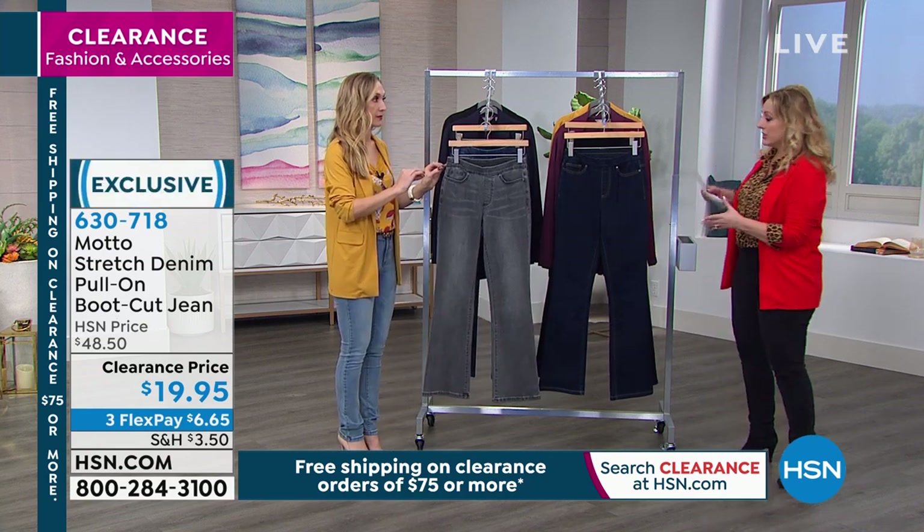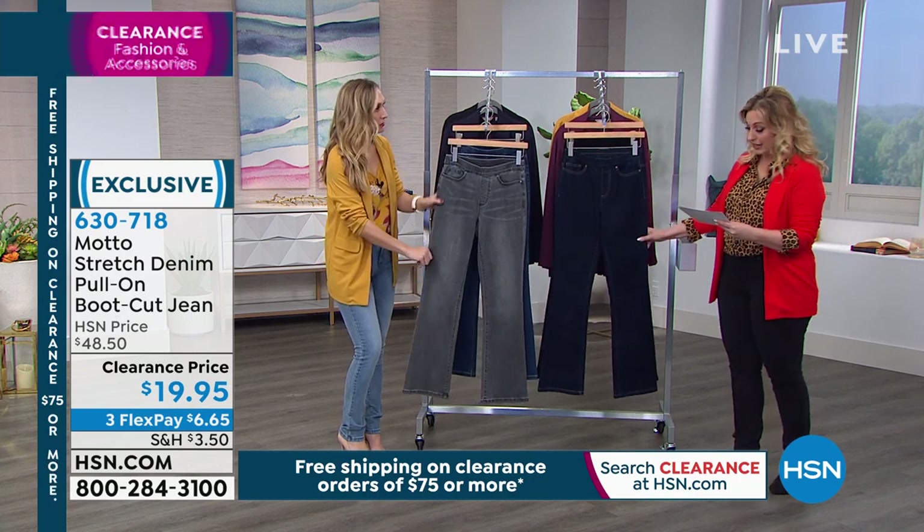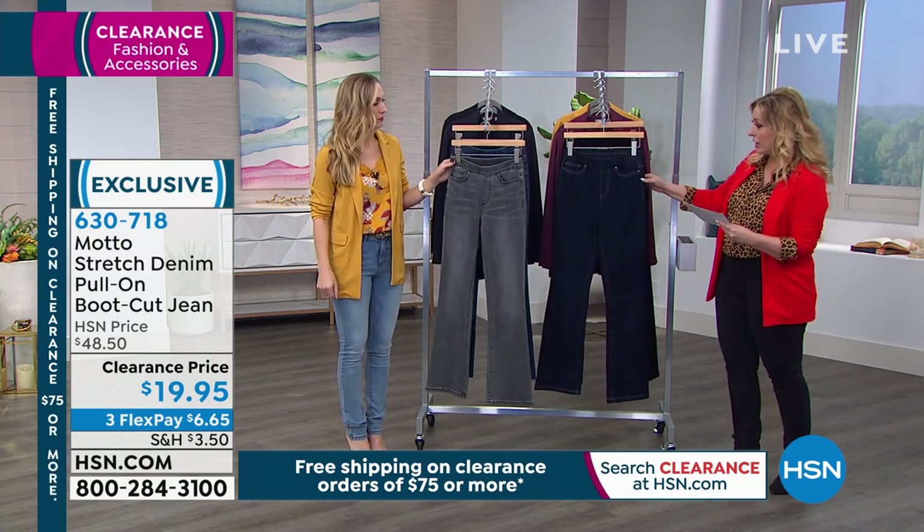Boot cut jeans — similar to the last pair. I have to admit, I did not try these on, so I don't know exactly how they feel. So I'm going to go through the colors.